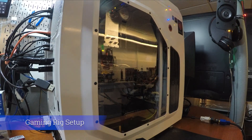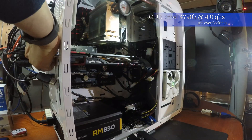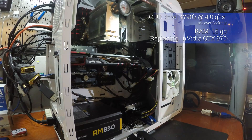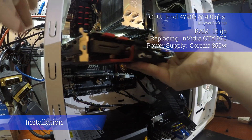Here's my current rig. The CPU is an Intel i7 4th gen running at 4 GHz. I'm not overclocked even though the motherboard supports it. I have 16 gigs of RAM. My current video card is a GTX 970 under the MSI brand. At the base it's an 850 watt power supply.